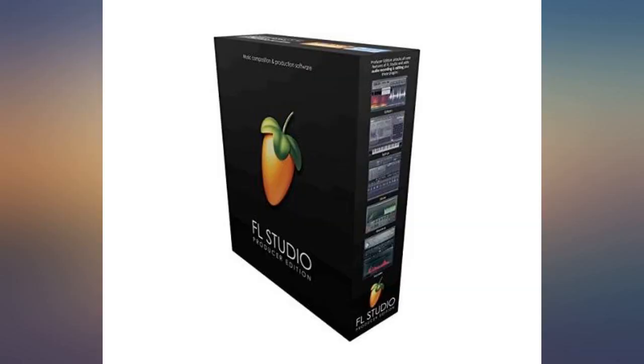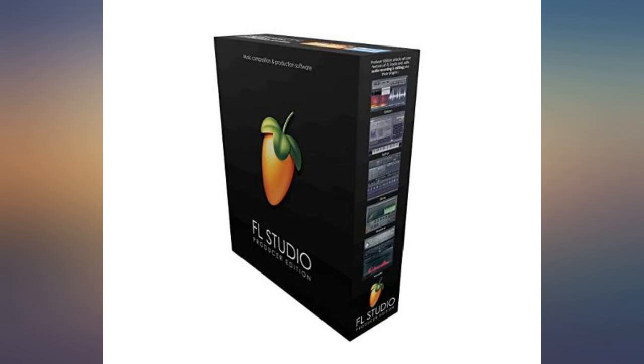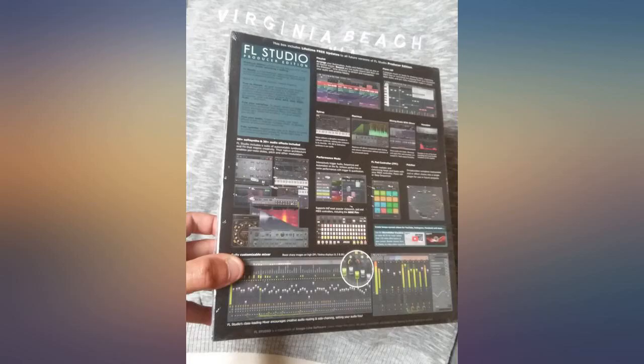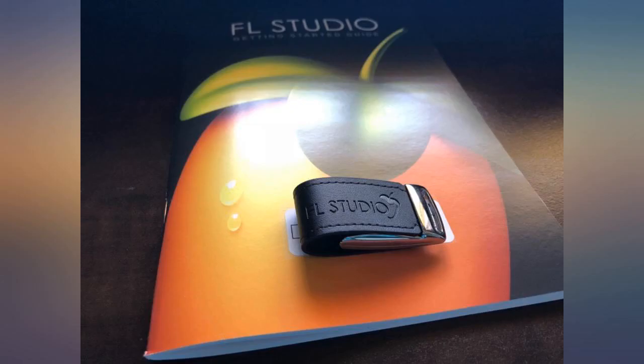I cannot even display it as I wanted. I am rating this four stars as I enjoy the DAW itself, but I absolutely do not recommend buying it physically. If you want it as a collectible, you'll be better off finding an old version that contains more stuff, or petition Image Line to consider making it properly. Cheers.